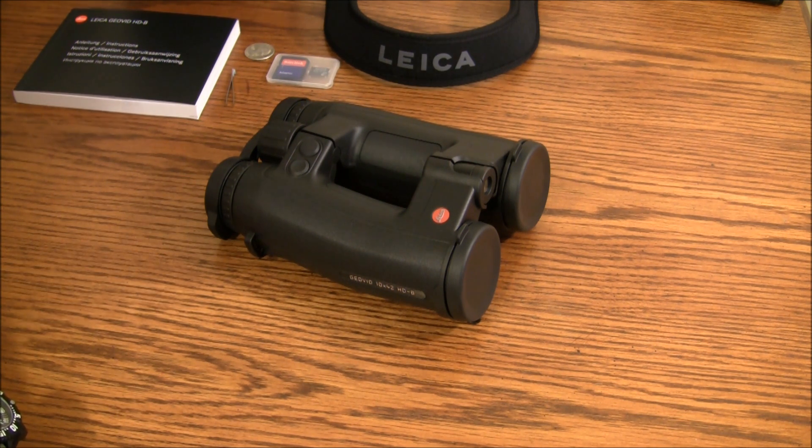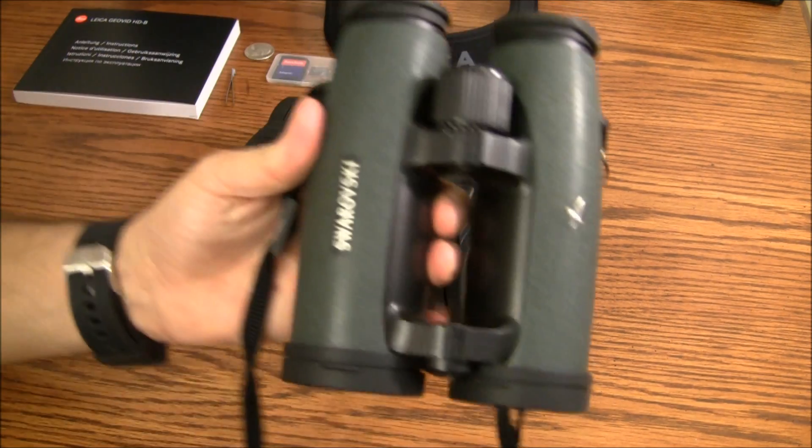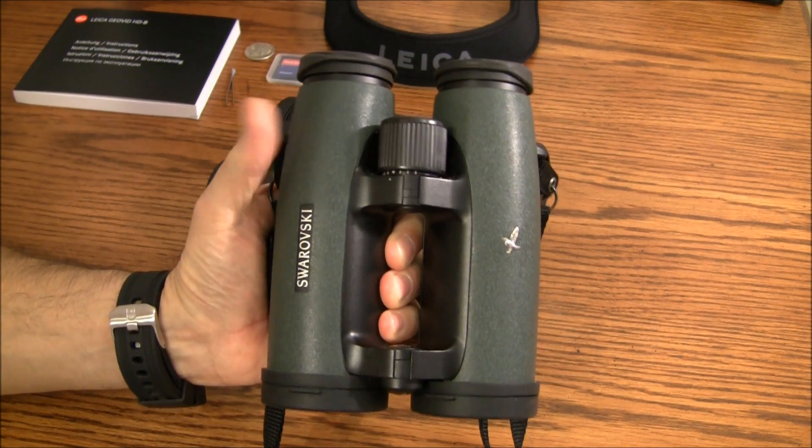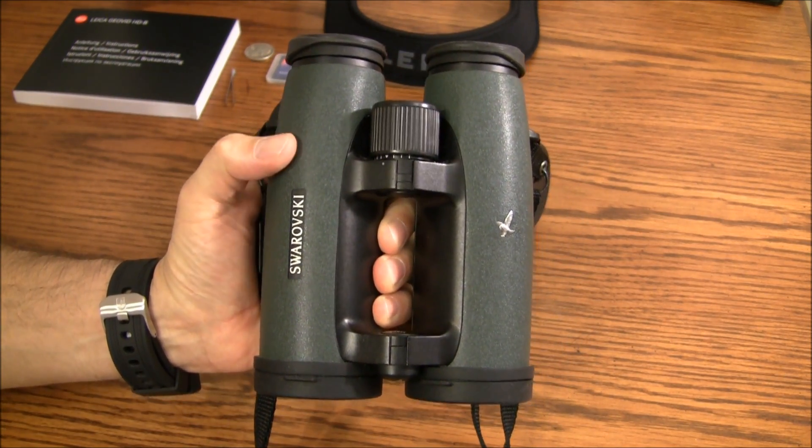I also don't have anything negative to say about Swarovski or Zeiss. I was basically comparing apples to apples. The clarity on all three models was phenomenal, just ultra-clear lenses. I actually own a pair of Swarovskis and have for many, many years — a pair of ELs — but these don't have the range-finding capabilities built in. That's what I was looking for.